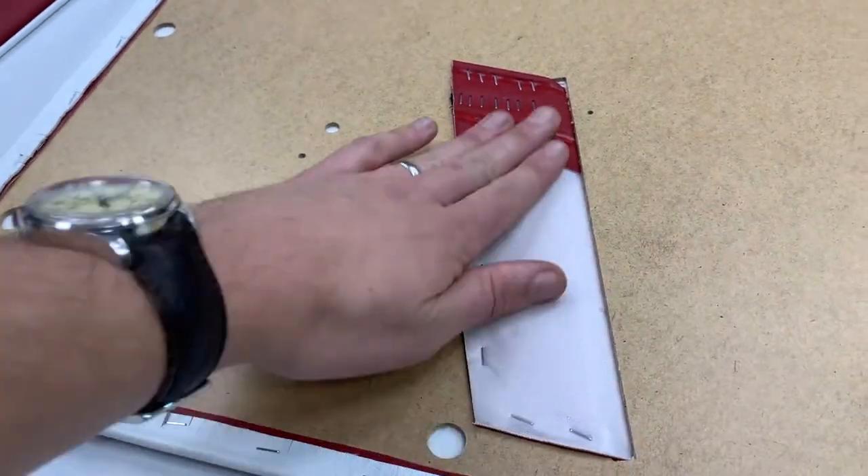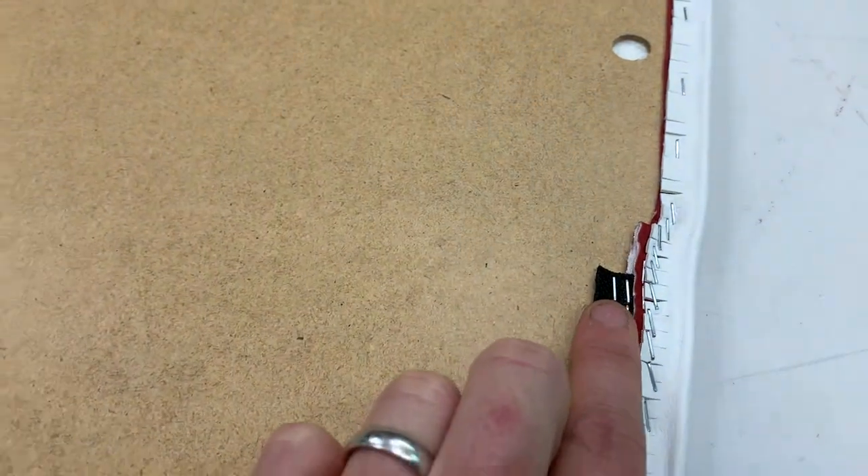Speaking of the pocket, this is the pocket coming through the slit here, and you can see the elastic on the side there.